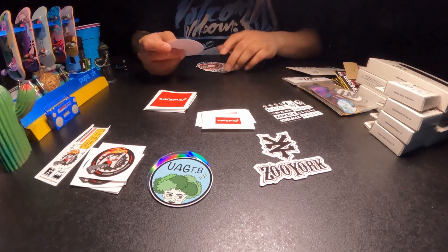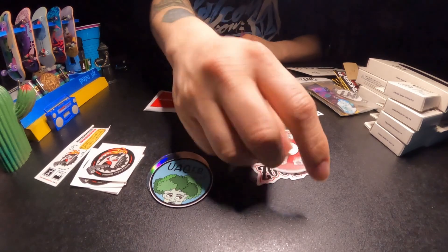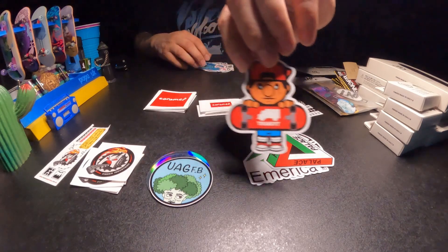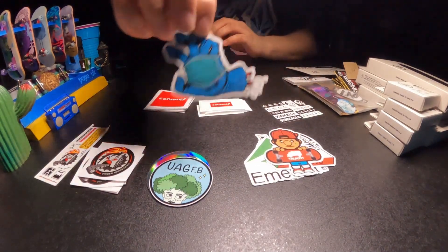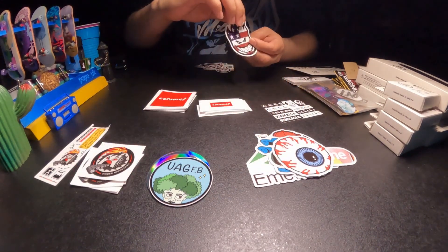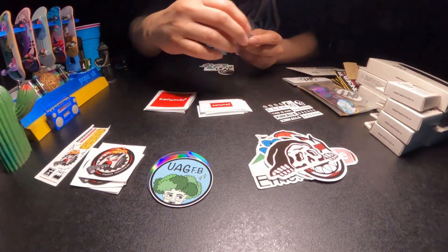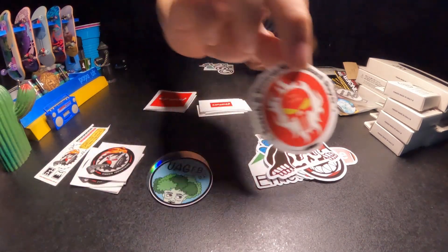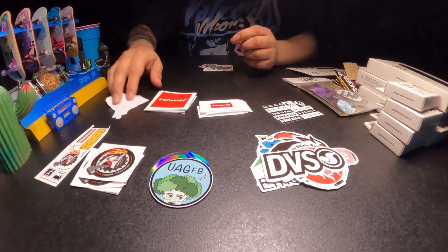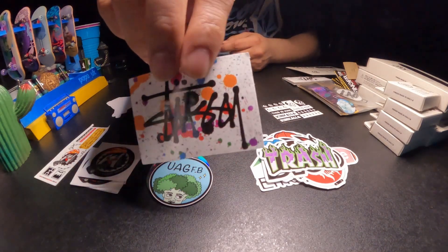As far as skate stickers, we got Zoo York, Independent, Bullet, America, Palace, this Truck Fit sticker, Santa Cruz COVID edition, Supreme, this eyeball, Spitfire, not sure what that is, Search and Destroy Skateboards — I've never heard of this one — DVS, I can't show this one because it'll get taken away from me, this trash, and what I think says Stacy, but I'm not 100% sure.